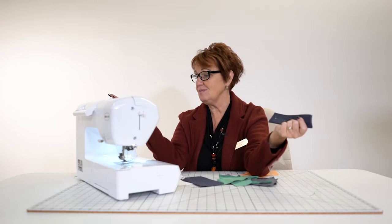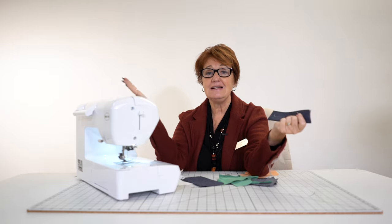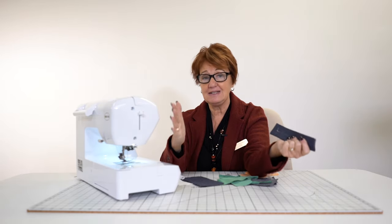This machine is normally $1,399. It's at an unprecedented price of $699. For $699, you cannot buy a machine of this caliber anywhere, no way, no how — nothing of this caliber.